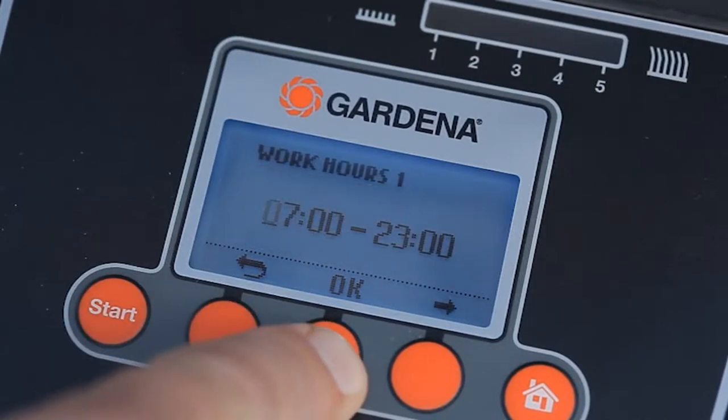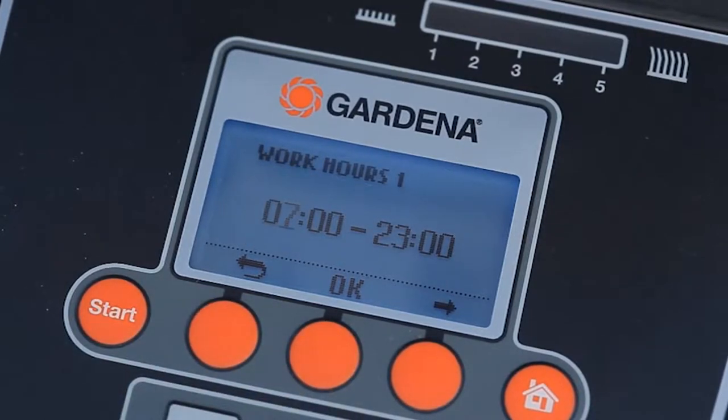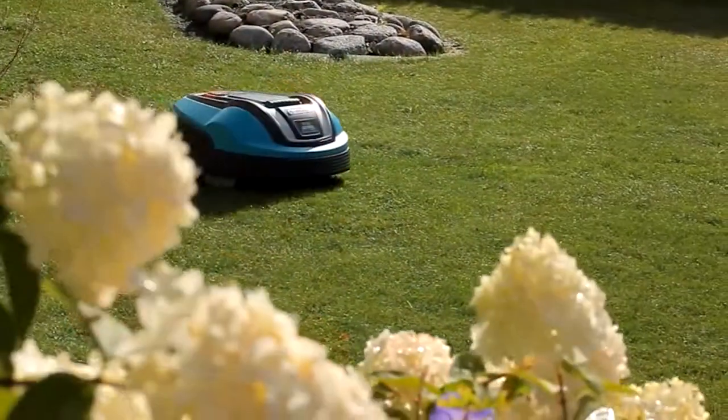As they work faster, you can plan more mowing breaks. In this time, you have your lawn to yourself, undisturbed.